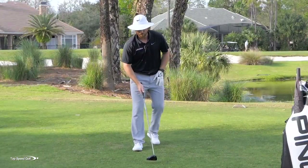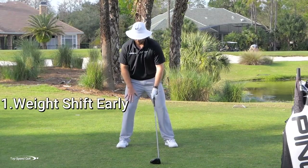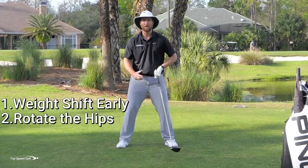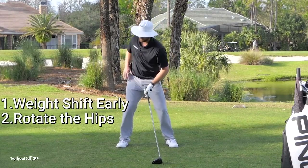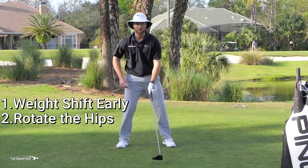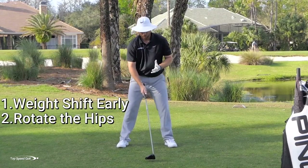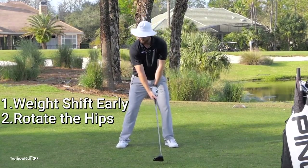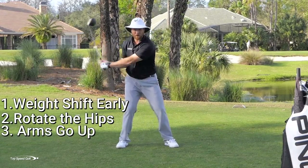Let's recap these three pieces. Number one: weight shift has to be early — feel like you load your right quad. Number two: rotate your hips — feel like you push into the ground, this right leg straightens, and you get your hips to rotate. Number three: give yourself effortless power by letting your arms go up instead of short and around your body. Do those three things, free up your swing, and you'll hit it a whole heck of a lot farther. Golf is a whole lot more fun.